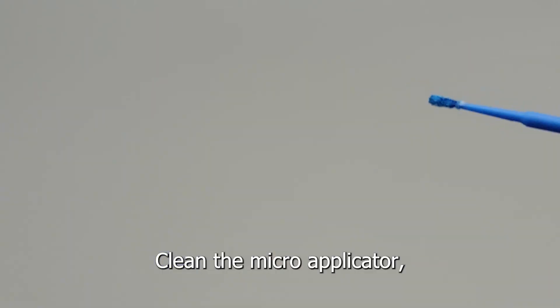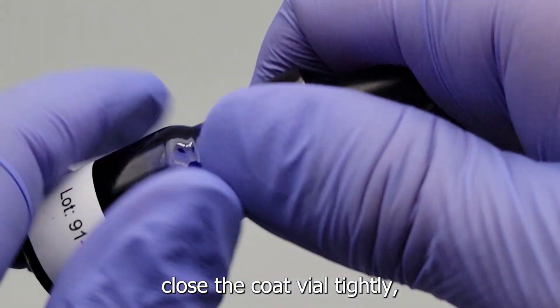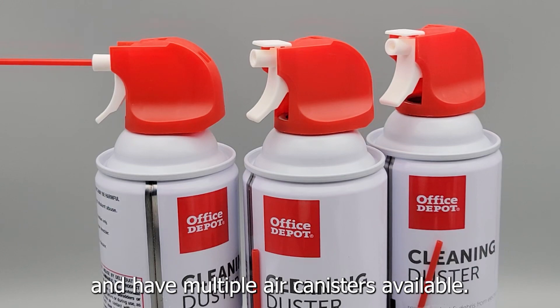A few final tips: clean the micro applicator, close the coat vial tightly, and have multiple air canisters available.